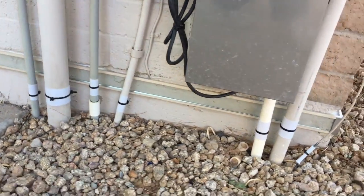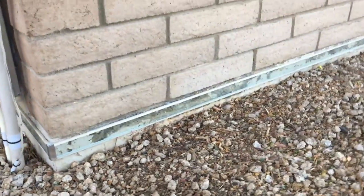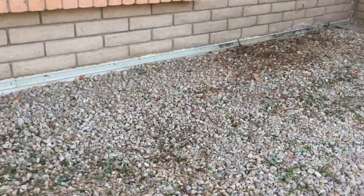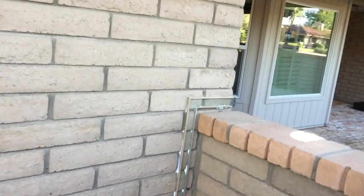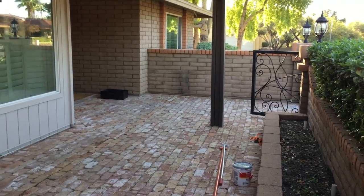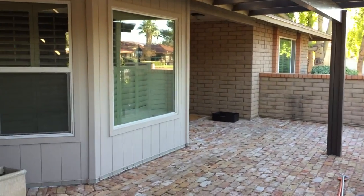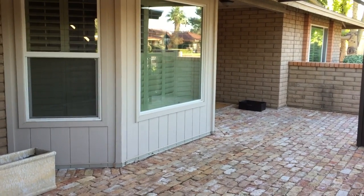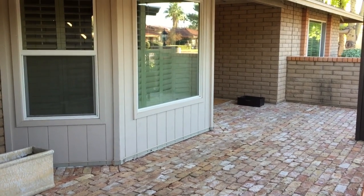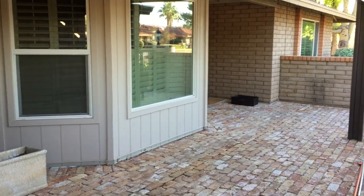Coming back around to the front of the house, you can see the stretch in front of the garage — up and down — and back to the entry area. That completes this home here in Scottsdale, just finished with the Pest Border barrier installation: no more pesticides, permanent for the life of the home.